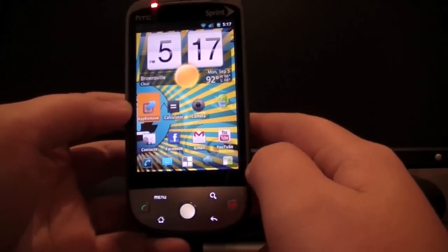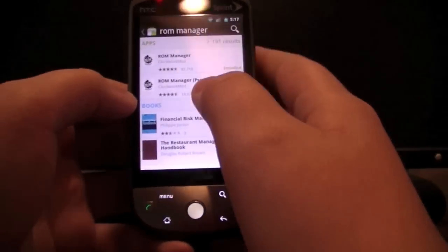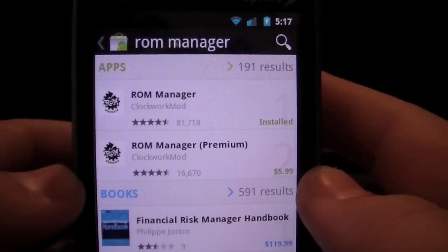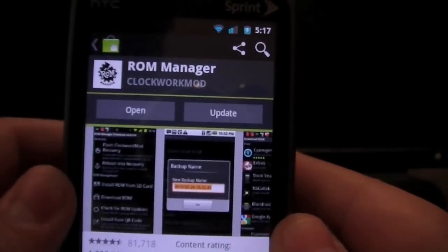After you have your Rooted Hero, you're going to need to go to the Market and search for ROM Manager. Click on the first one that's free and install it.